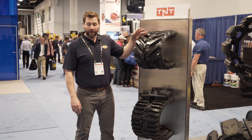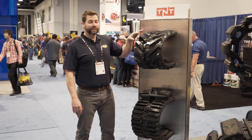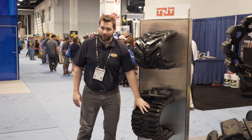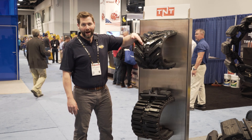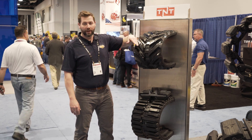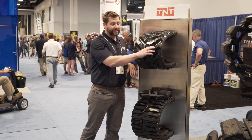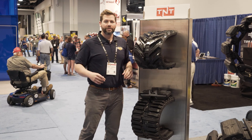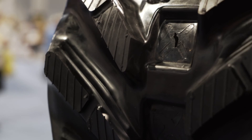Our V-Track is another high-performing track. This is a directional track, unlike the Multibar, which is a non-directional track. This track is going to have a little bit wider void to lug ratio, which is going to allow it to perform a little bit better in mud. It's also going to have mud breakers, which allow it to release mud so you don't get the suction that you might get without them.